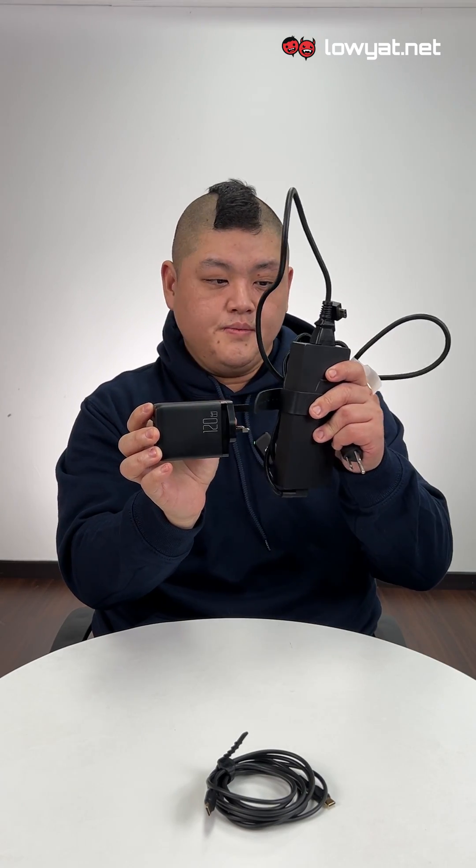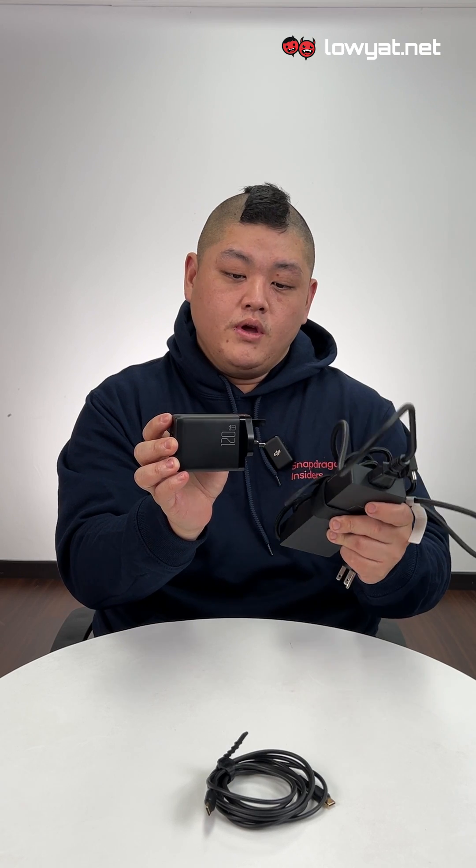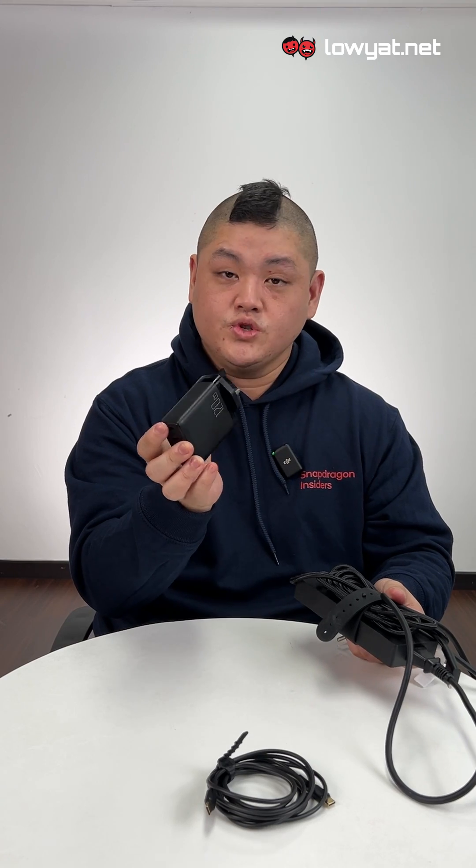Just to give you guys a comparison, this is the 120-watt charger, and this is a typical 280-watt charger from one of the laptops. Now, it goes without saying that you need to make sure your laptop can charge at 60 watts or above through the USB-C, otherwise it just won't charge.